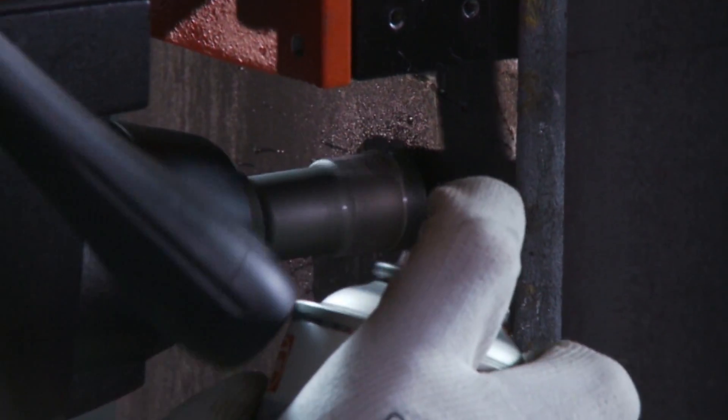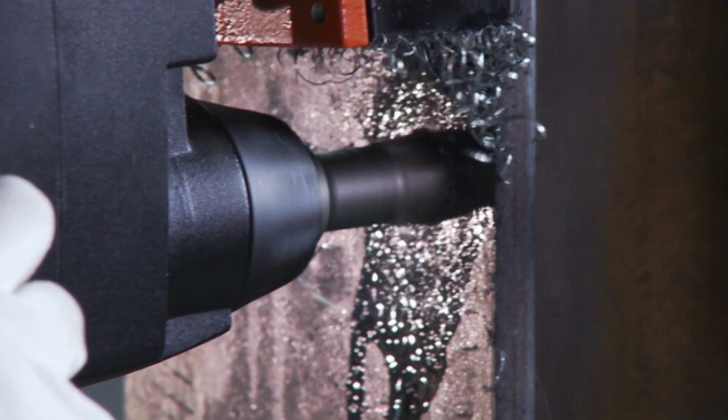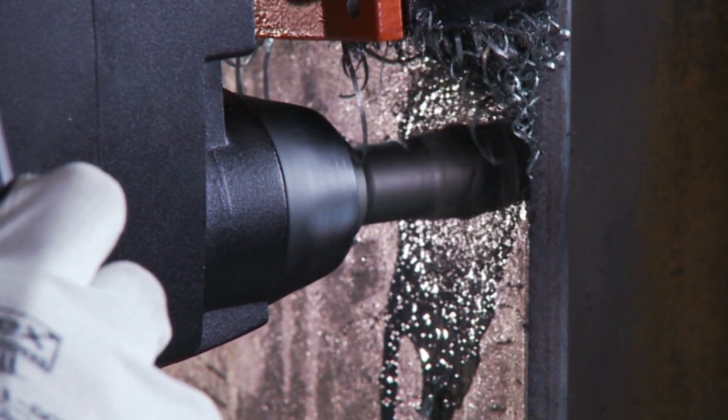Please use a coolant spray when using the machine vertically or on overhead work. Gravity prevents use of the integrated internal coolant lubrication.